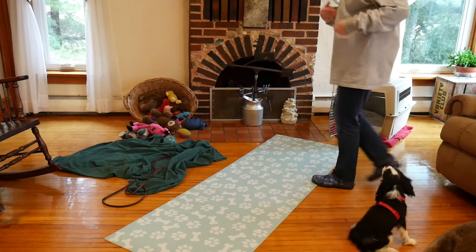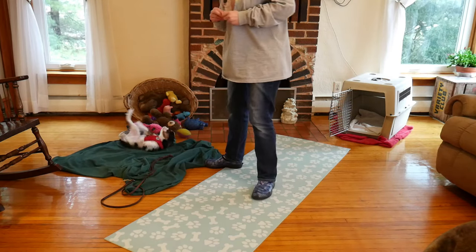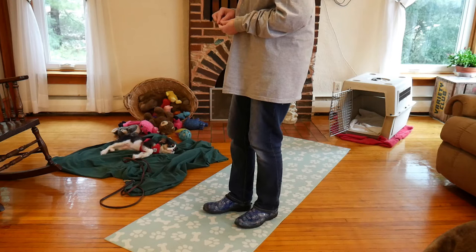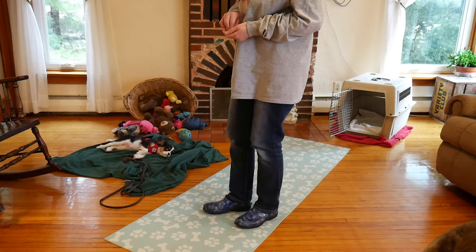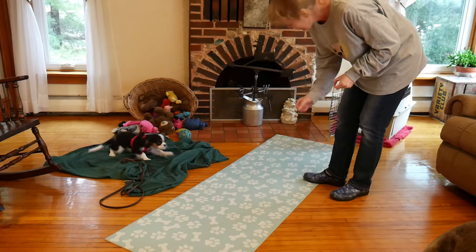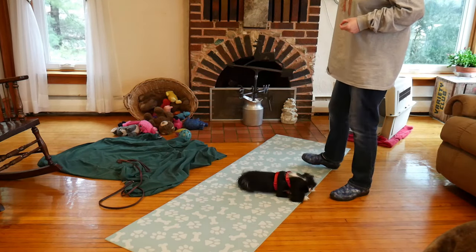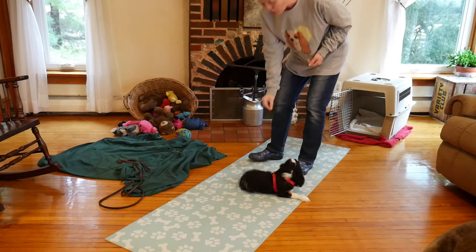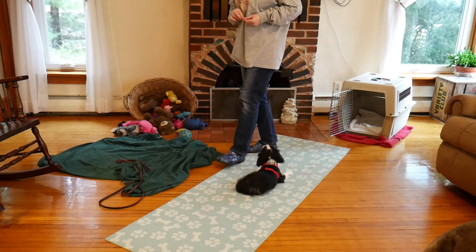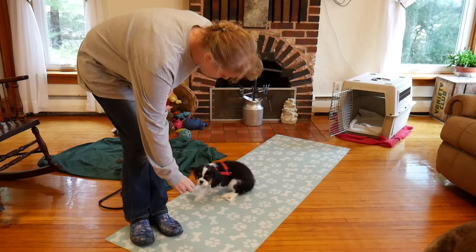Not only is this working on her getting used to her harness and loose leash walking — because she is learning to hang out with me — it is also working on polite greeting and come when called, because she is coming towards me and getting a reward. She is rolling around because of the harness, so we will get her really focused. I don't leave equipment on without being supervised — I would not leave her harness on and have her roaming around the house, because she can get tangled up and they can eat their harnesses.